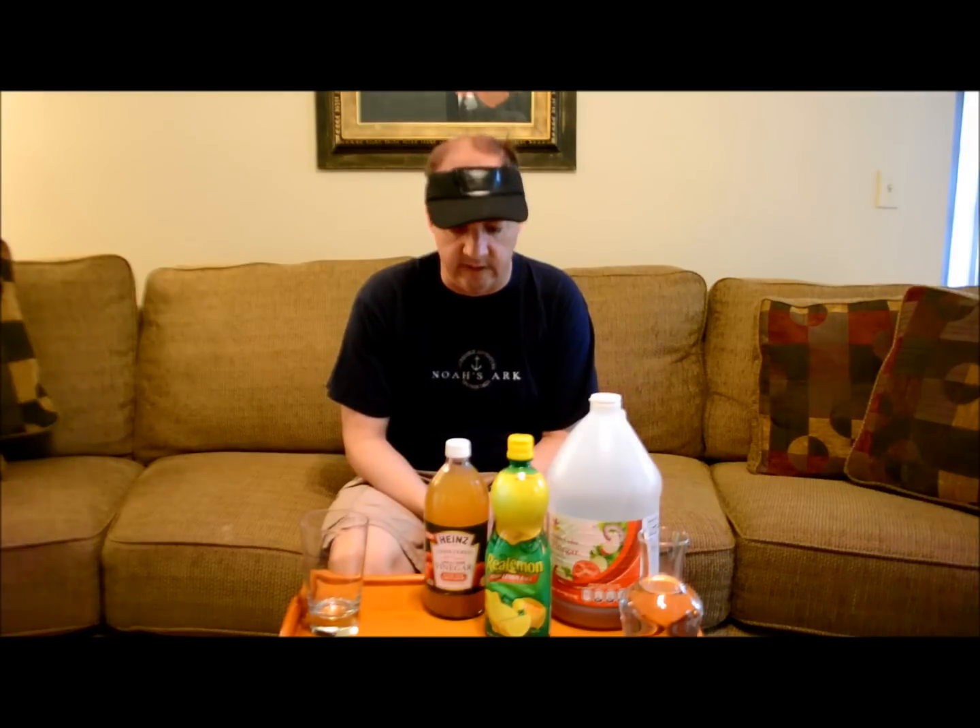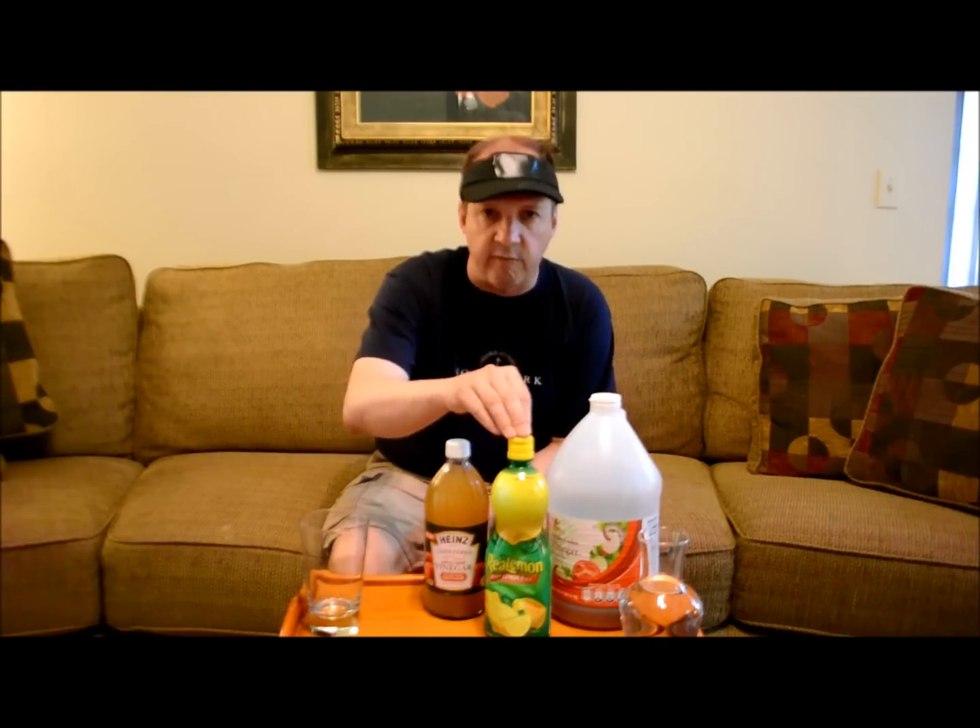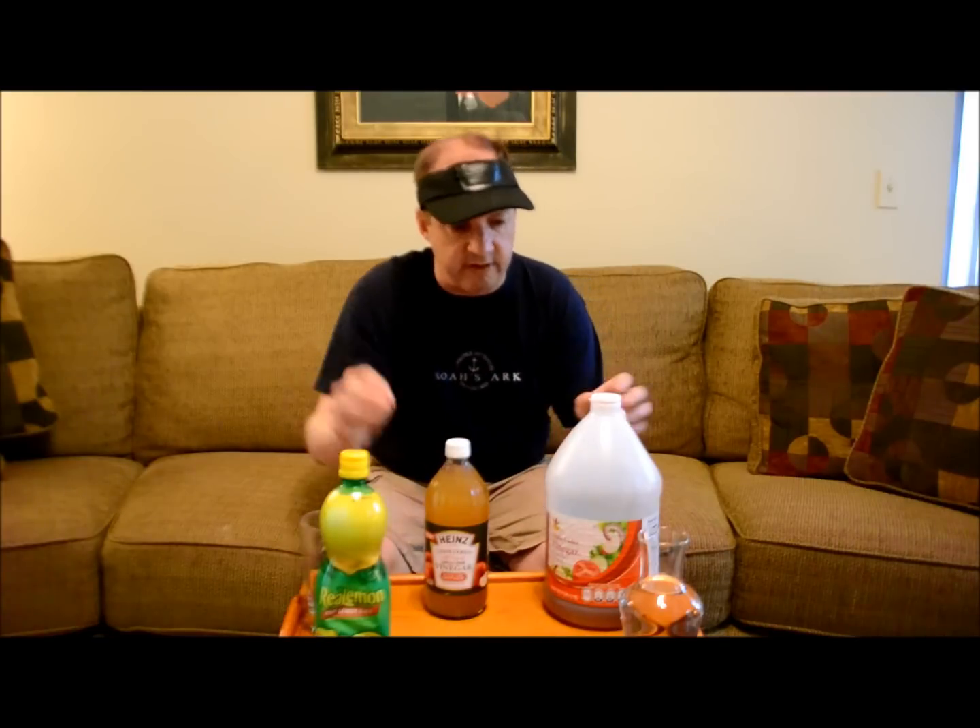Hi again everybody, thanks for watching. This video is a little bit of a correction or a recant on a previous video I did on apple cider vinegar and lemon drink. I made a mistake. I was new to this, so I used the wrong kind of apple cider vinegar.